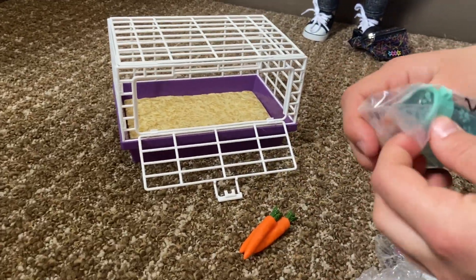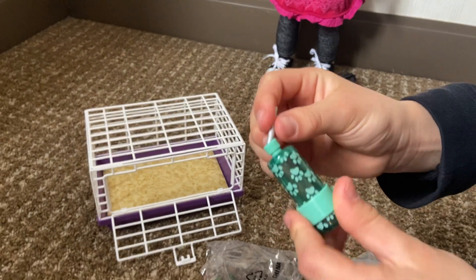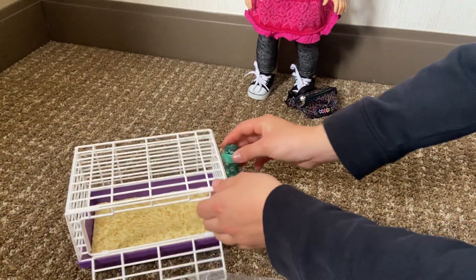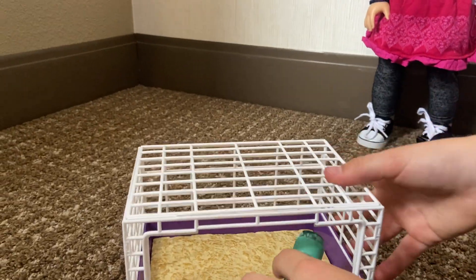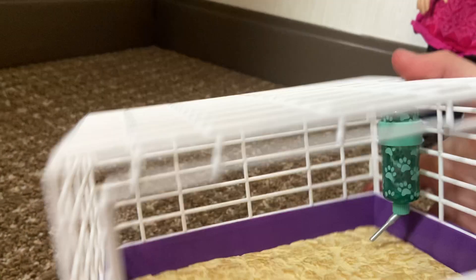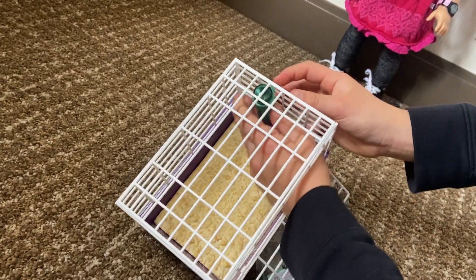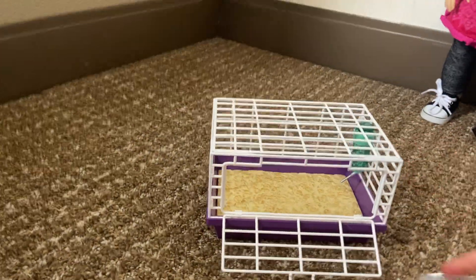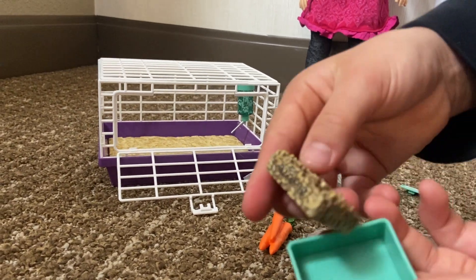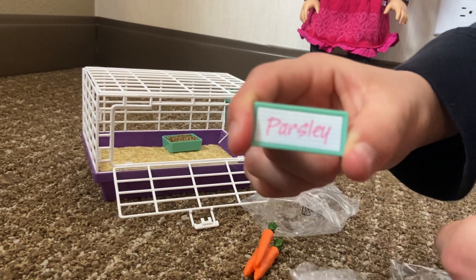Courtney's guinea pig's name is Parsley, so that's his name. And then next there's this little water can thing. My guess is you turn this and then stick it in like that — it's a little water thing. Next there's this little food bowl. The food comes out so it's just a little dish. Put that in there.